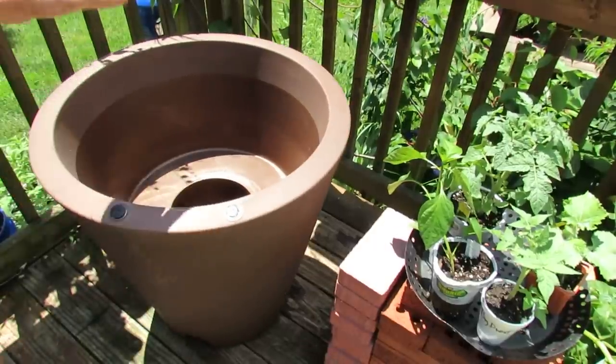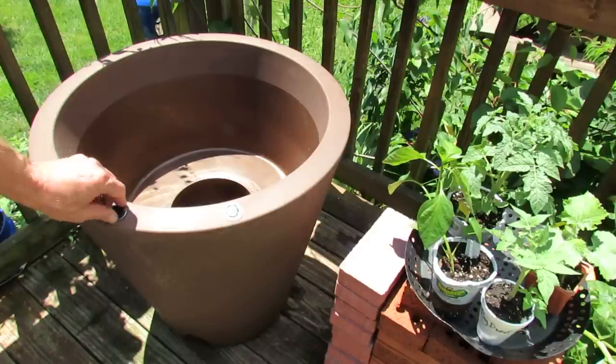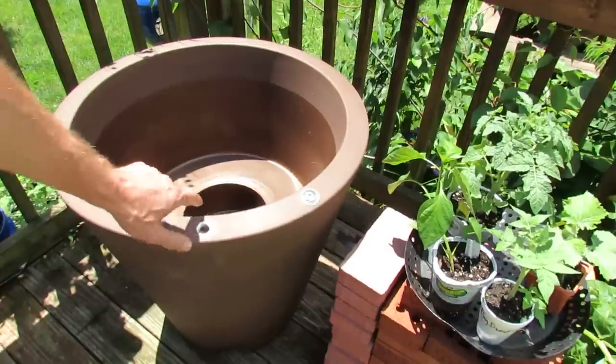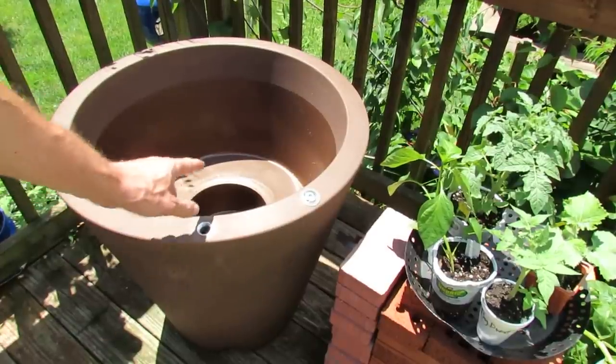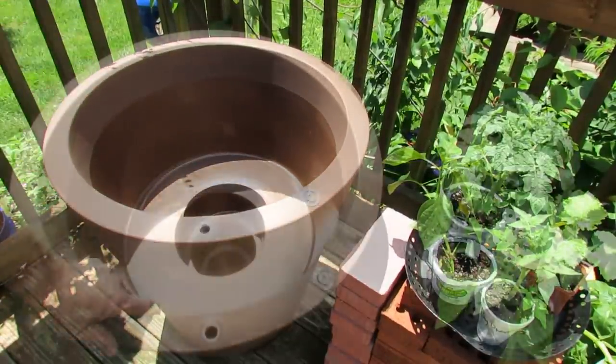I'm just going to be putting in a peat-based soil. I'm not going to be putting in a lot of amendments for fertilizer. I'm going to put in lime. I'm going to use Job's organic fertilizer right into the fill area. So when I fill this with water, it's also going to have my soluble liquid fertilizer mixed in. So the system should take care of everything.